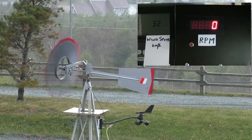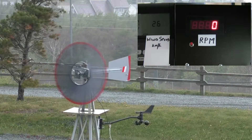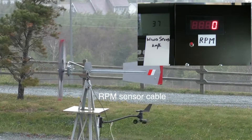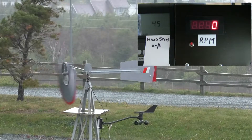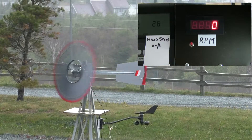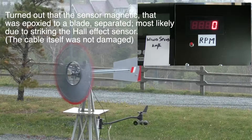It looks like we've lost the RPM indicator, probably due to the winding up of the cable there. I think there's a good chance that the cable for the RPM sensor might have made contact with the blades, and so we've lost the RPM indicator at the moment.